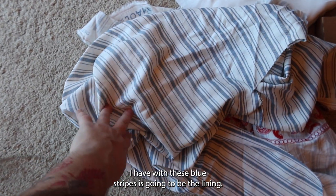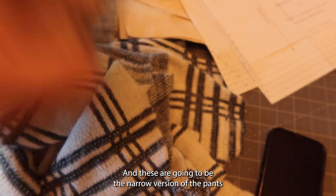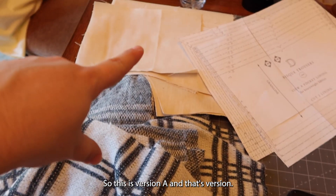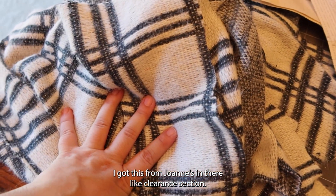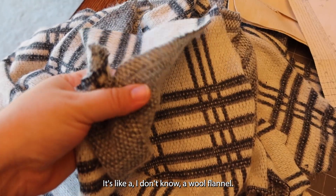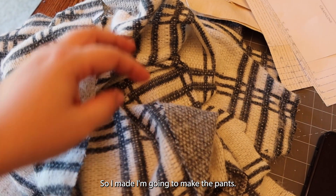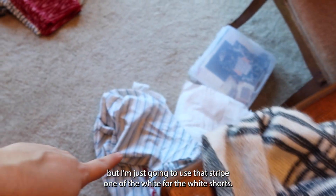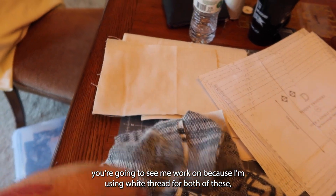This scrap fabric with blue stripes is going to be the lining for these pants — the narrow tapered version. So this is version A. And version C of the shorts is this leftover scrap fabric I got from Joann's clearance section — I got about five yards for the price of one, and I've already made a coat out of this fabric. It's like a wool flannel — kind of fuzzy and very soft. I made a coat out of it and had extra, so I'm going to make the pants. Since it's a little thicker, I'm going to use a pocket lining, and I'll just use that striped one. The white muslin is for the white shorts, and those are the two I'm working on today because I'm using white thread for both of these.